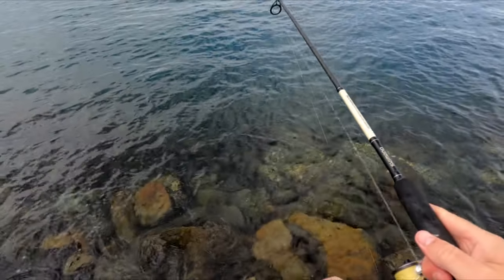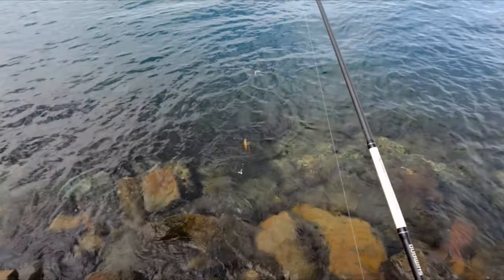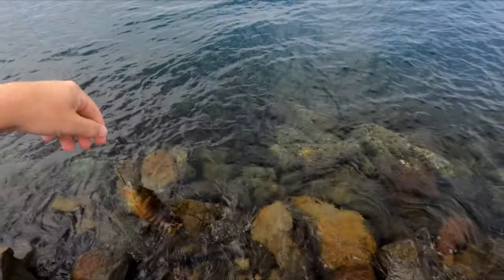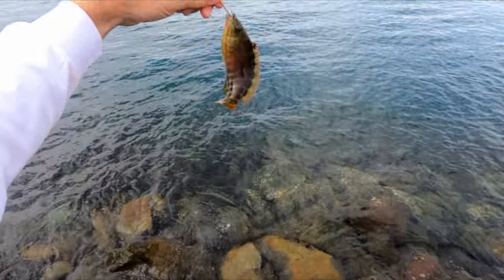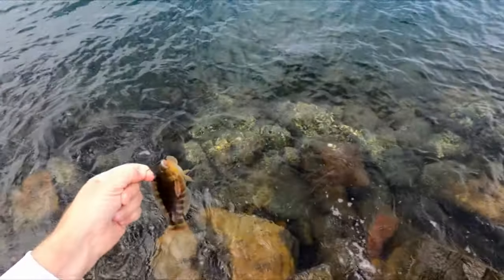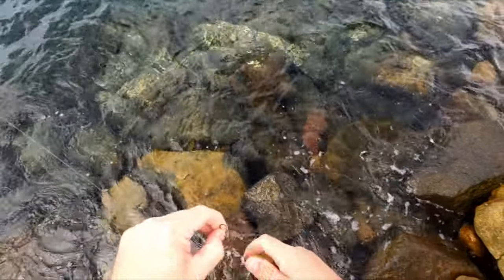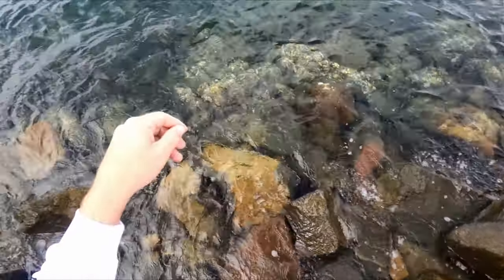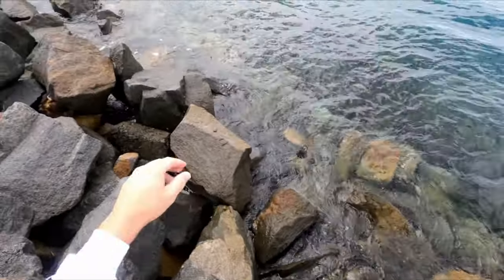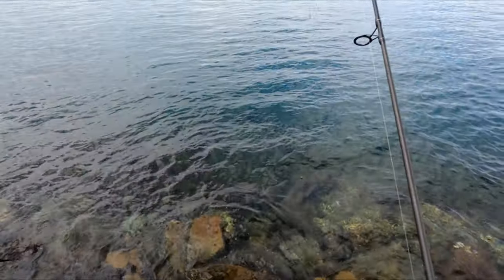Oh, got something — it's not very big. Another wrasse. We moved here to get away from them and still found him! I'll let this guy go. See mate, he's back in the water after hitting a rock. I'll just cast that back out since I've still got bait on one of them.